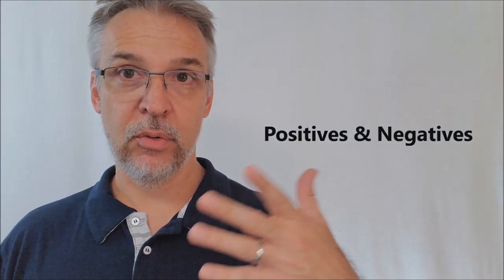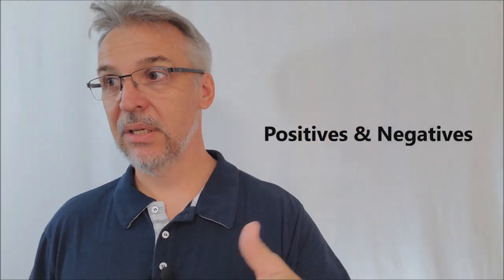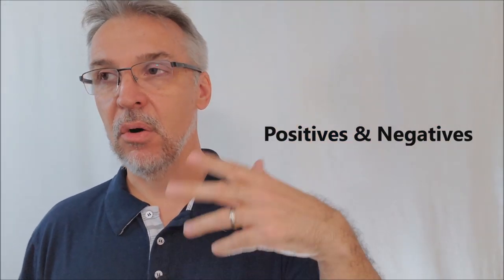Positives — I think I've said enough positives about this throughout the whole review. You want this, you need this. The negatives are: you kind of need a suit jacket, so that means you need to be in those kinds of environments.